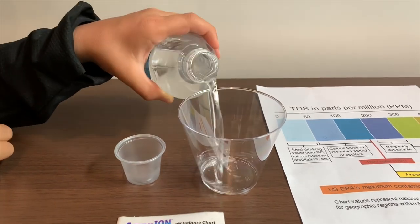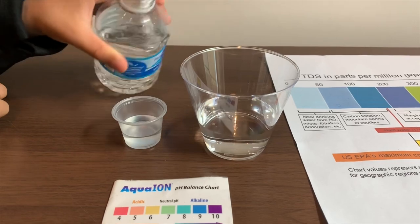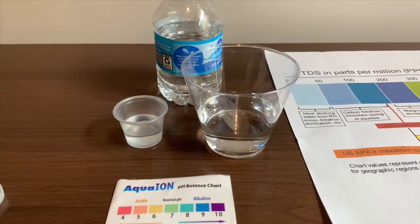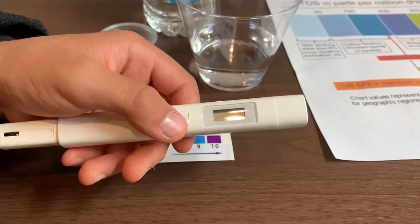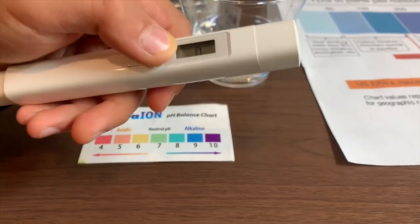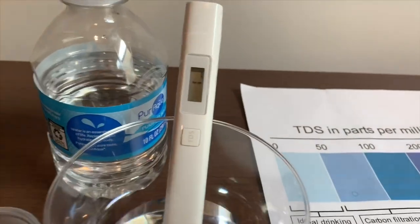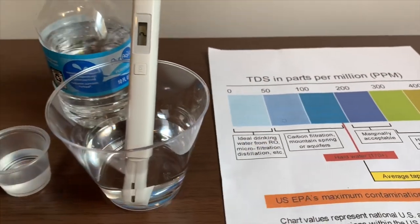Let's pour some water in. First, let's test the TDS level. If you want to buy this TDS tester, check the link down below. Turn on the TDS tester, make sure it says 0, and put it in. That is ideal drinking water.